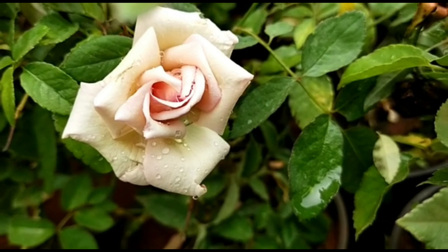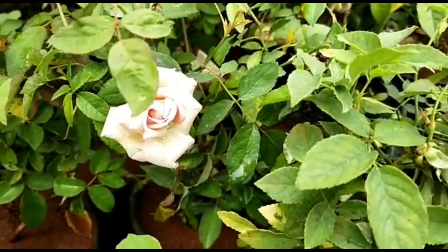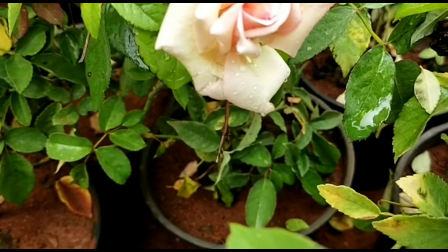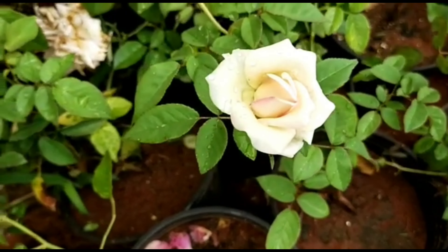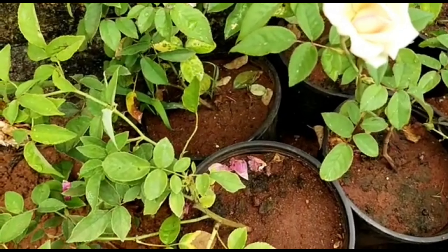We will talk about some days of the plant growing in a grow bag. The growth is very good.